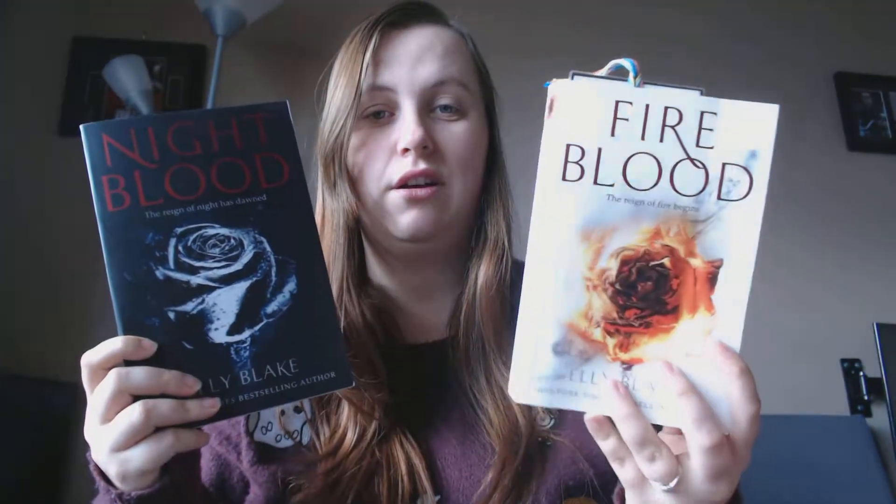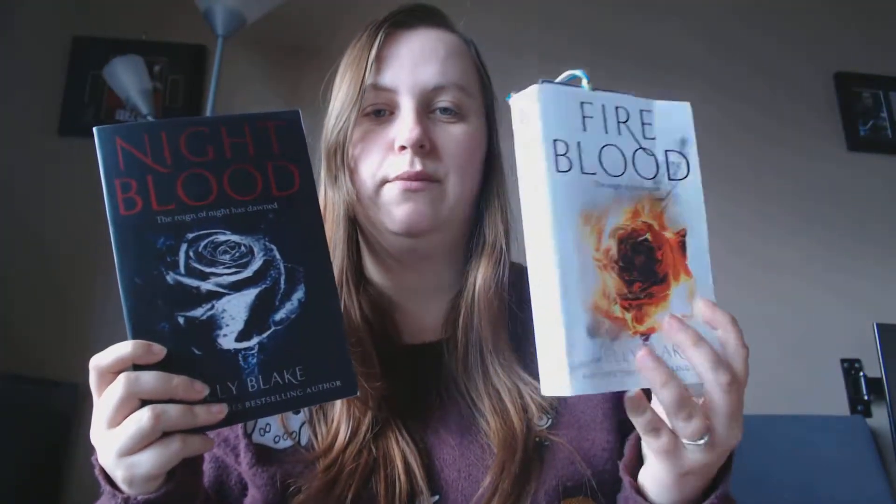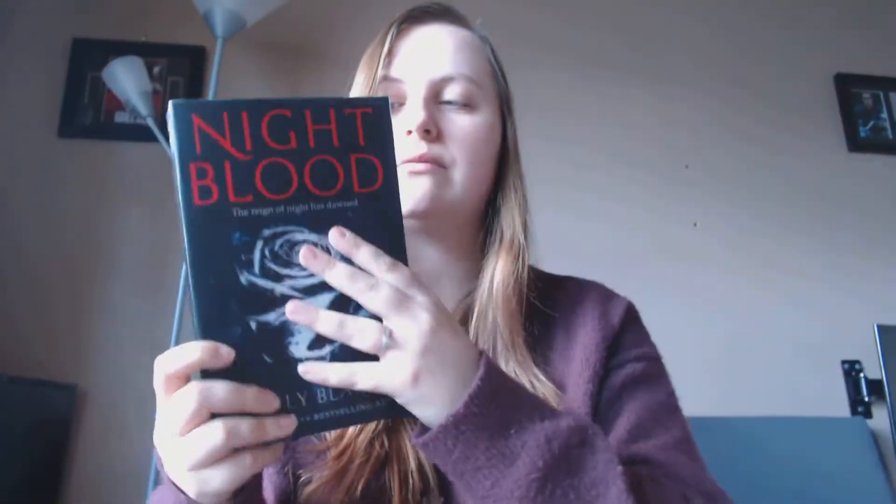These covers are absolutely beautiful — look at Fire Blood and Frostblood. It's like a rose encased in ice. I can't wait to get to Night Blood. I'm really enjoying Fire Blood. I'm not normally big on fantasy but I really enjoy these books.